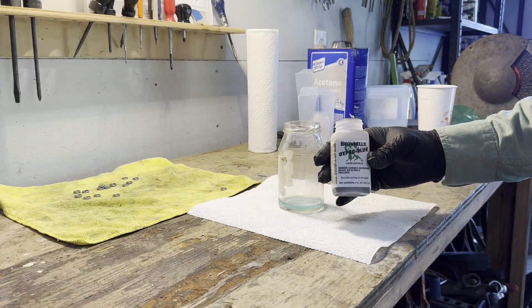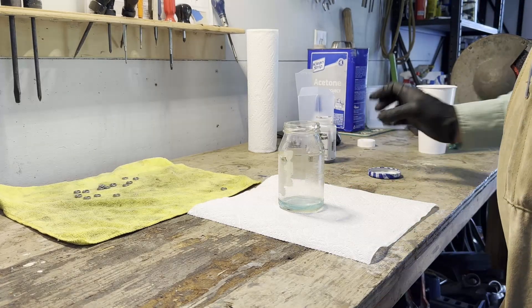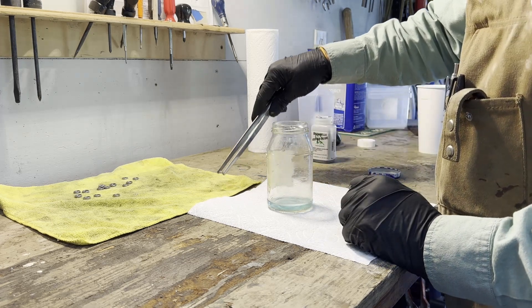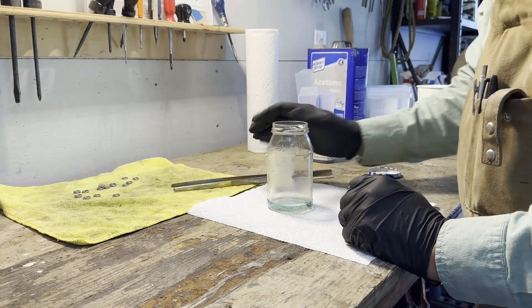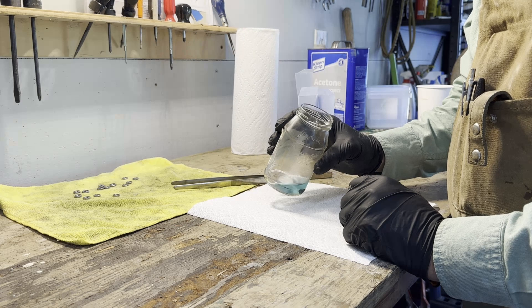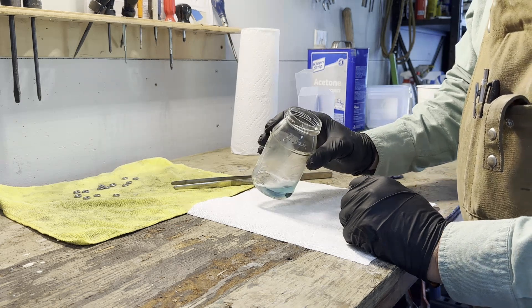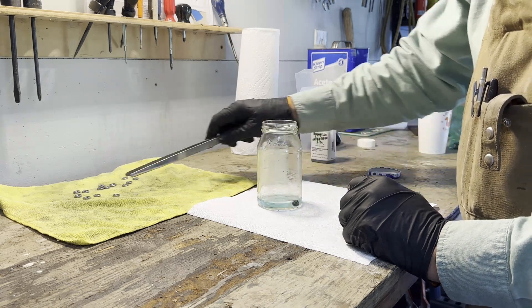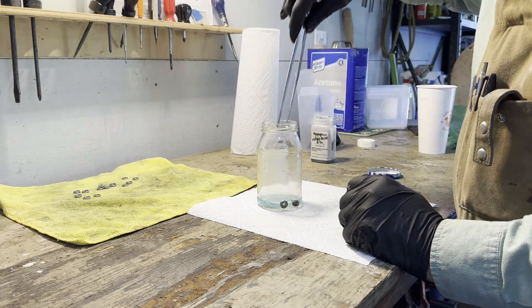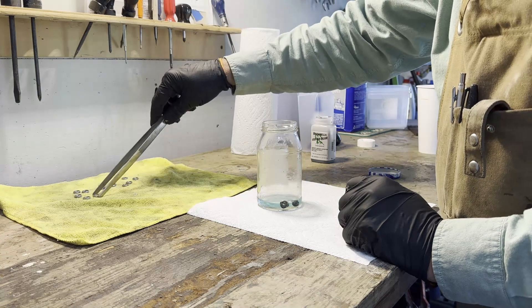I put a little Brownells Oxbow Blue in a jelly jar — let's just see how this works. Let that soak for a minute. Looks like it's going to work fine. Go ahead and put them all in.